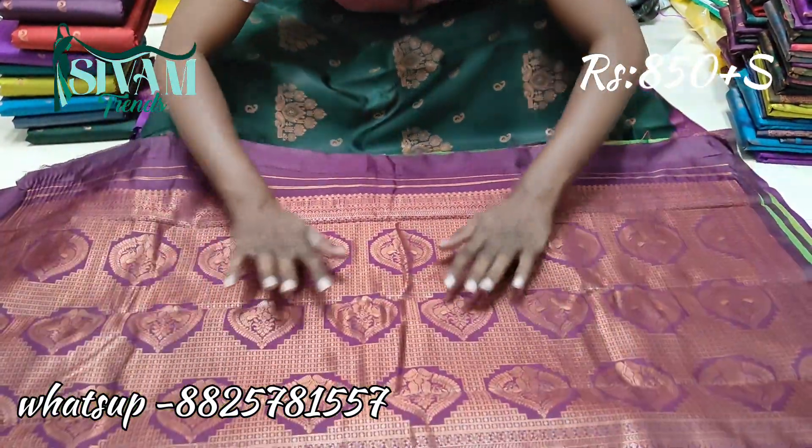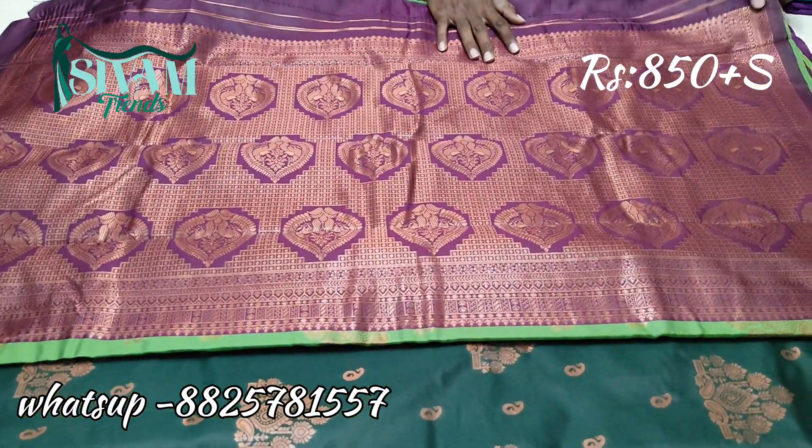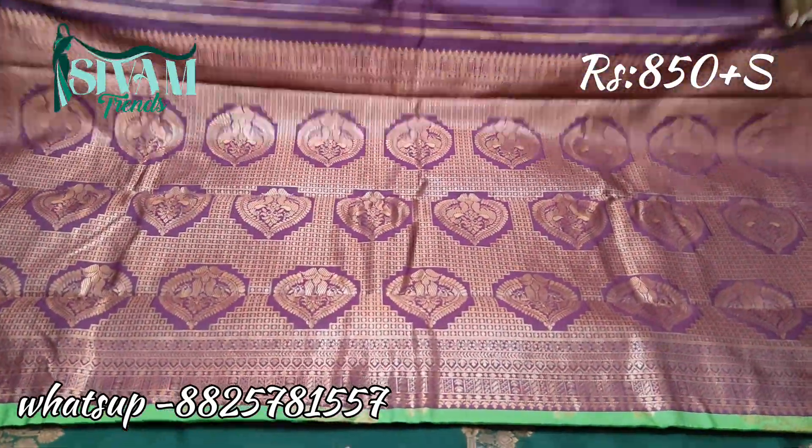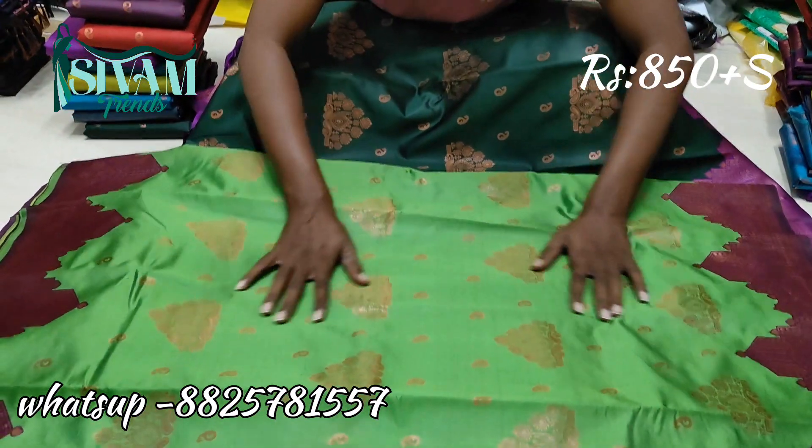This is a purple shade, this is a black shade, but it has the same design, but the colors are different.